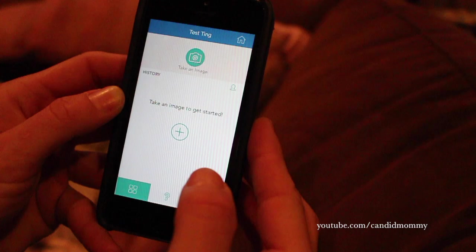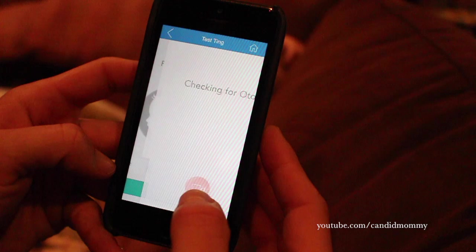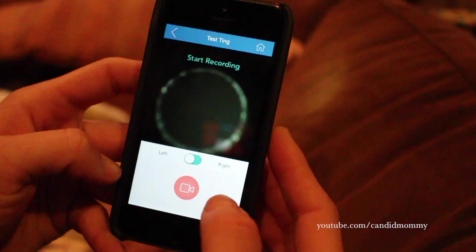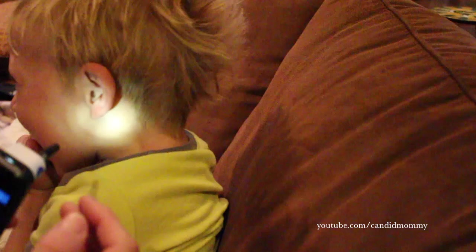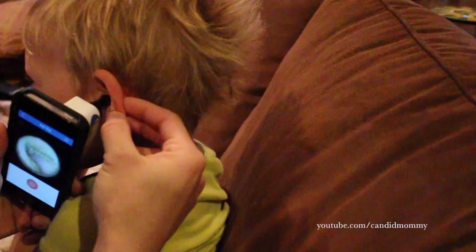We're right now taking your practice exam. We're going to do the left ear first. It's making sure that it has the piece — there we go. There's actually a lot of videos online about easy ways to do this. They're both excited about it — they both want to have their ears looked at so they can see what they look like inside. So you can record.